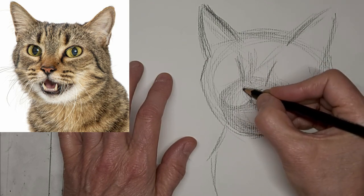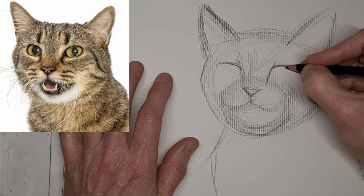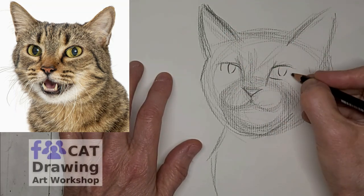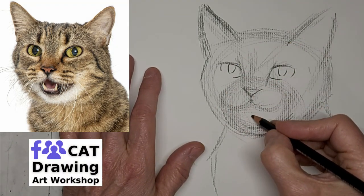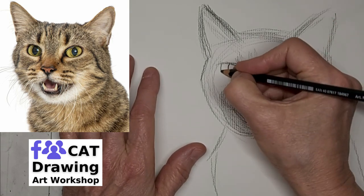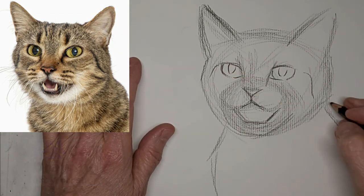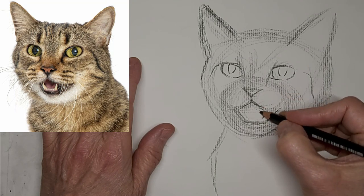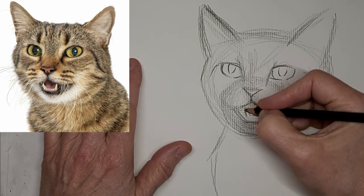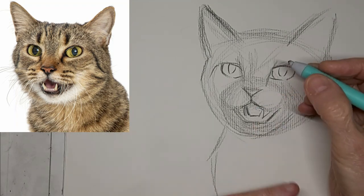It'll look a little smaller once I plunk that open mouth in there. Just not putting every line in there, leaving a little bit of space for where it looks like the light might be hitting it. Put that open mouth in there. Those fangs.